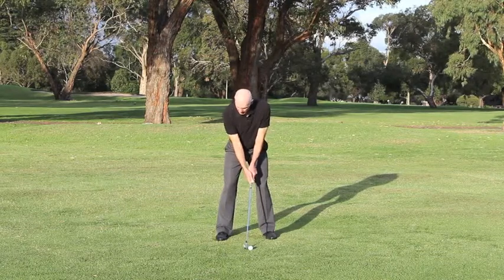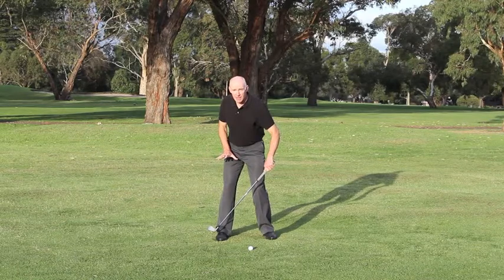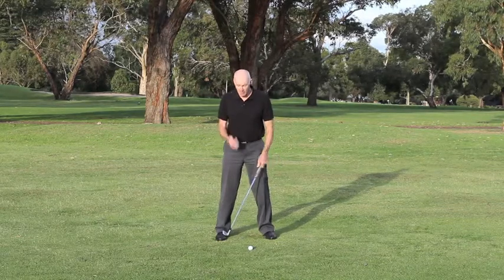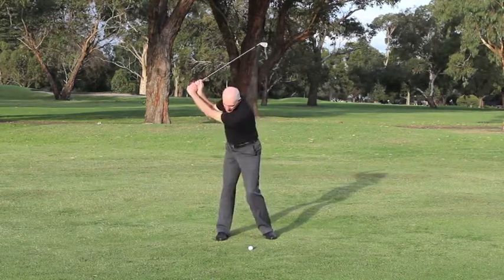When I swing the club back, I can feel more pressure on my right foot than my left, and it's actually shifting slightly to the outside of my right foot and also slightly toward the heel. Not massively, but when I get back to the top of the swing, I can feel that it's there.